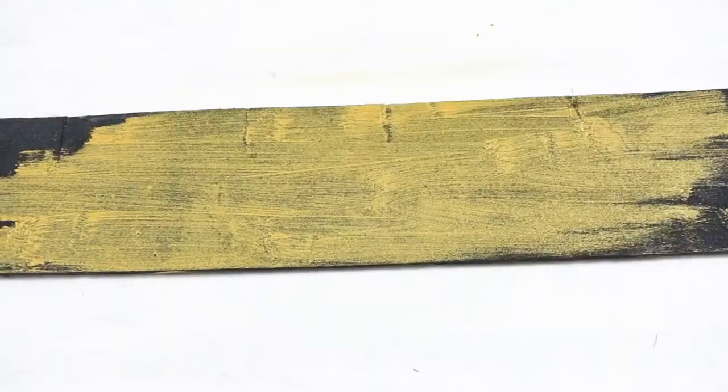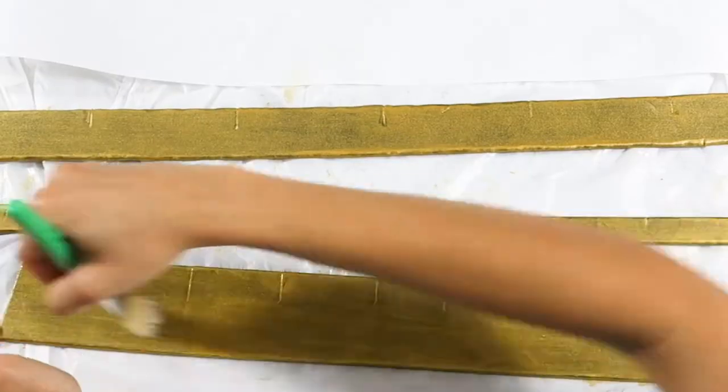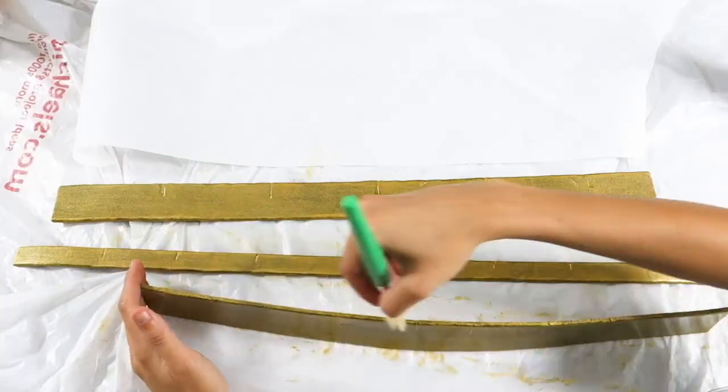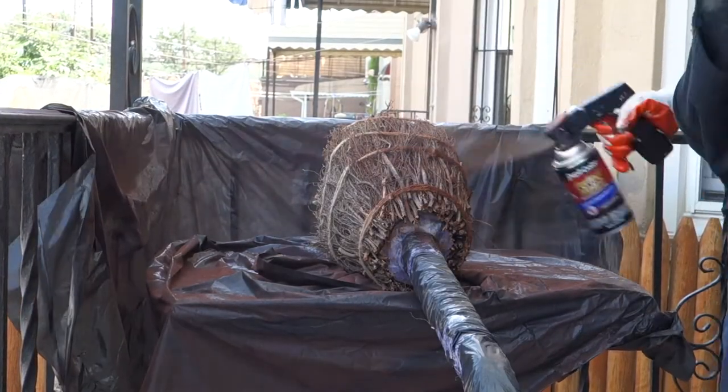To have a worn metal look, paint on two coats. To seal the paint, apply one light layer of Pledge floor cleaner. Now, our bundle of sticks and the ropes aren't quite the color of the broomstick, so I decided to spray paint them.